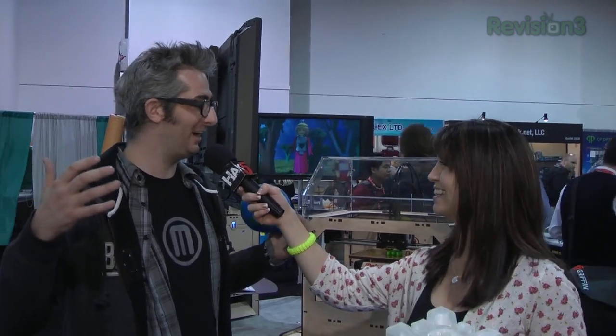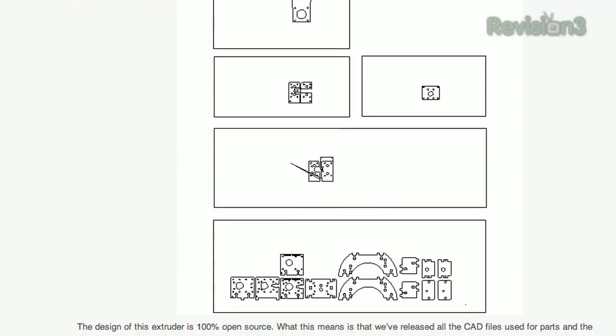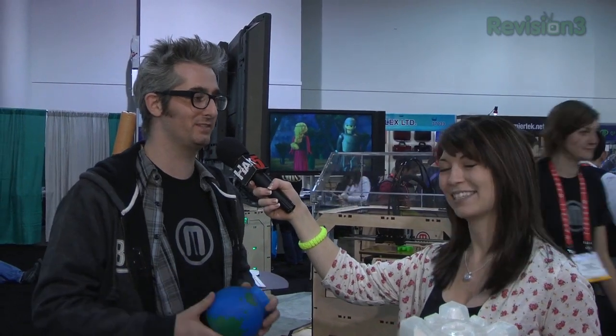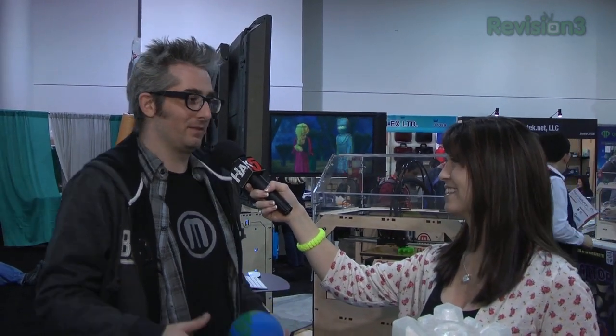How much do the applications and software cost? All free. We're open source — in fact, all the designs for the machine are available as well. So if you're the kind of person who likes hacking or improving things, do it, give it back to the community and everybody benefits.